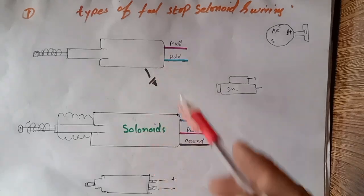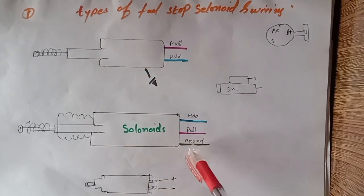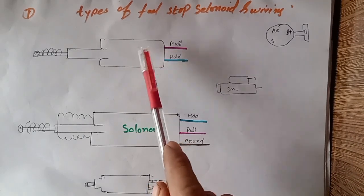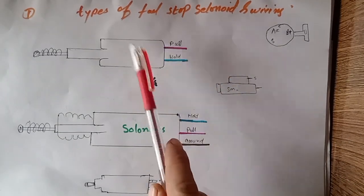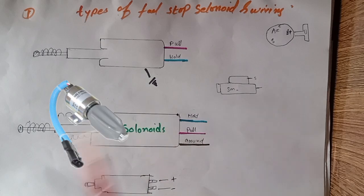I already drew the diagram for this solenoid. This solenoid is used in diesel engines. The three-wire stop solenoid most of the time comes in a Cummins engine — Cummins 6CT, 6BT, 4BT models. The two-wire solenoid most of the time comes in Kubota and Yanmar engines, and also in many Chinese diesel engines. The other two-wire fuel stop solenoid, as you can see in the picture, is most commonly found in Perkins engines.